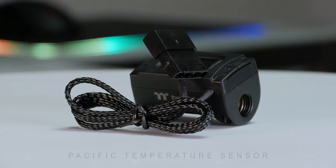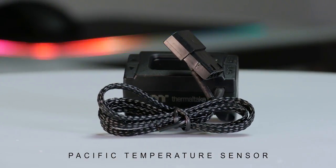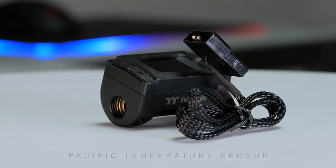Hi everybody, Thermal Mike, and today we're talking about the new Pacific Temperature Sensor. The Pacific Temperature Sensor is our new DIY LCS TT Premium product — a nice little accessory for people looking for either a current or new LCS build.